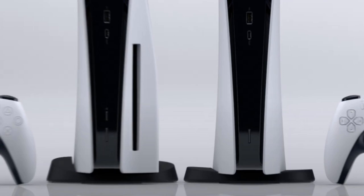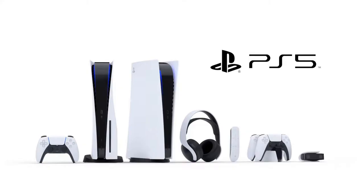Overall, it looks like a pretty cool console. The design is sleek and it looks polished, and hopefully there will be no heating issues. But what do you guys think about the design of the PS5? Let me know in the comments below. Thanks for watching, and like, share, and subscribe, and God bless you all.